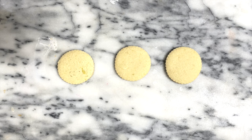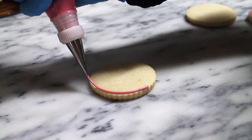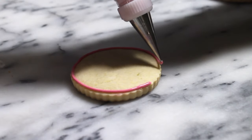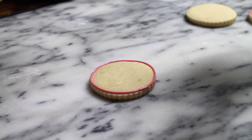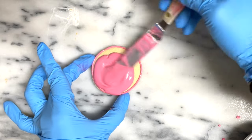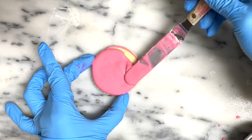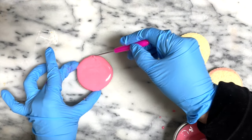For the cookie on the left I am going to start by using the traditional cookie decorating technique. I have a medium consistency icing with decorating tip number 1.5, and I am going to start by outlining the circle. Now I am going to cover it with flooding consistency icing, then give it a shake and pop some air bubbles.